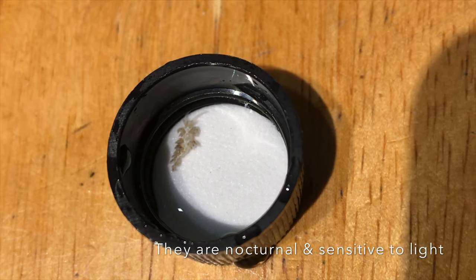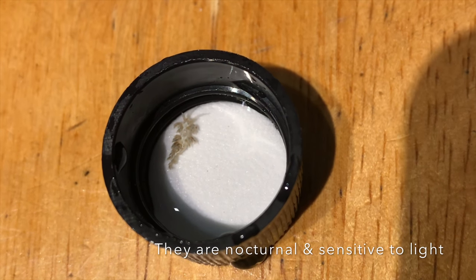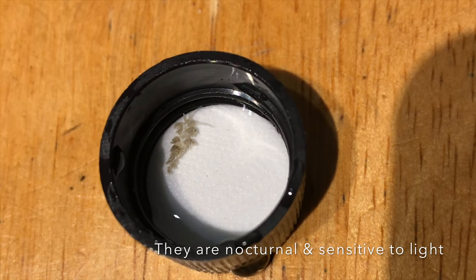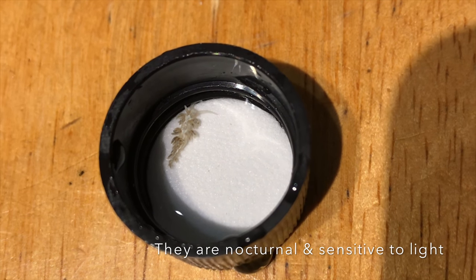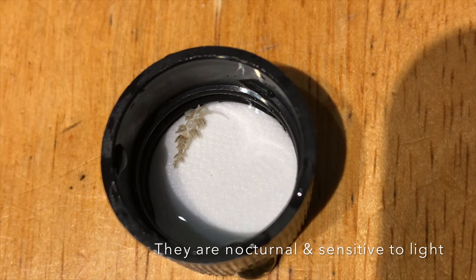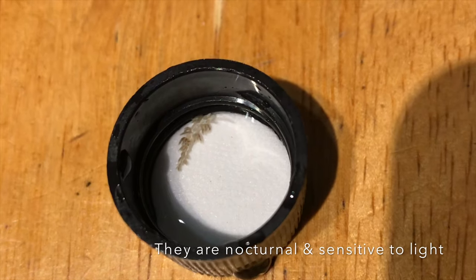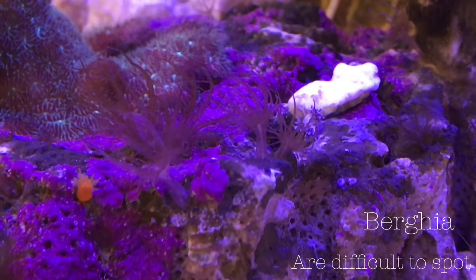I'm using the pipette to acclimatise the water to my tank. But as you can see, I'm not actually the best aim, and I actually missed the pot. But it's alive and it's moving around, so it's all looking good.